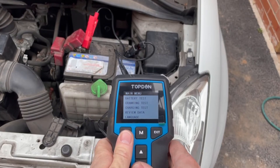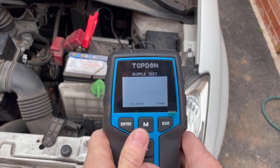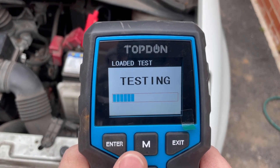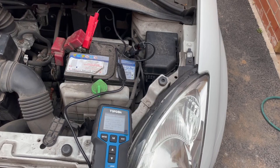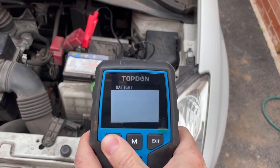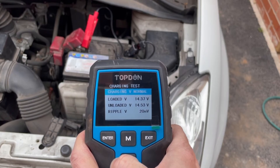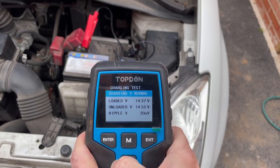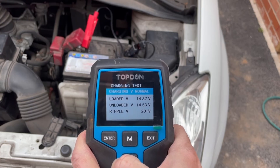We've connected up and hit test. We're asked to increase RPM to 2500 for five seconds, and once we've done that we hit enter. Here we go — we've got a normal result: a loaded voltage of 14.3 volts, unloaded voltage of 14.5 volts, and a ripple of 20 millivolts. No need to interpret all of those measurements yourself — the Top Dom BT 200 just does it all for you automatically.